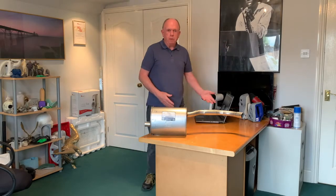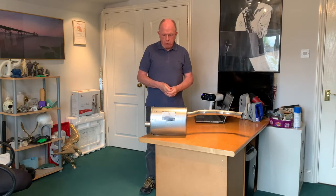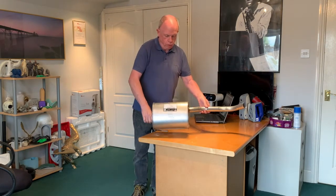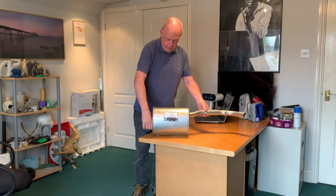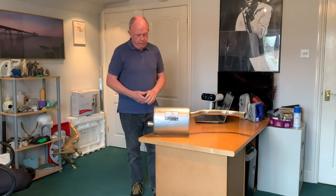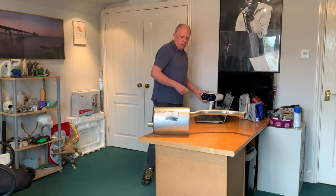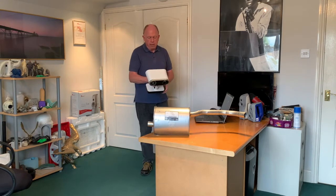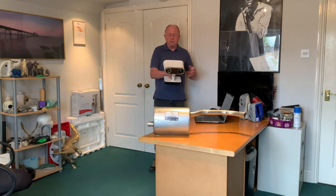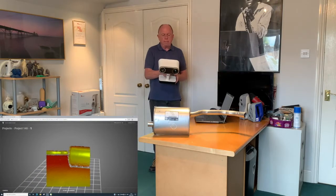Just to add to what we were doing before — we've taken another object that seems a bit more mechanical. We've got this exhaust pipe muffler, or silencer as we call it here in the UK. We've got a few hidden areas, so we're going to quickly scan around this object to show you what we can do — probably about three different views. Again, all you need to do is point the scanner. We've got base removal, and we've also got the function to remove background objects.